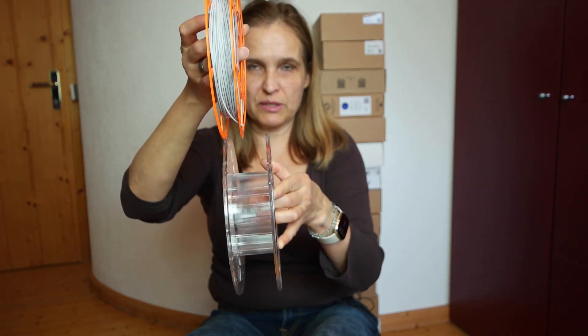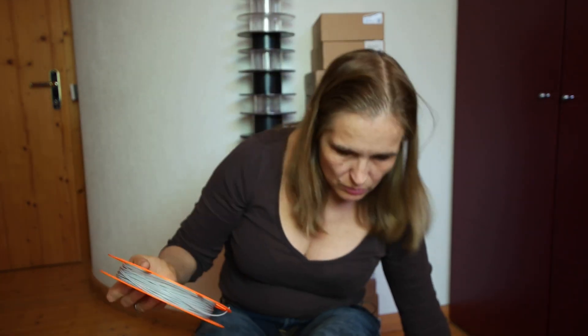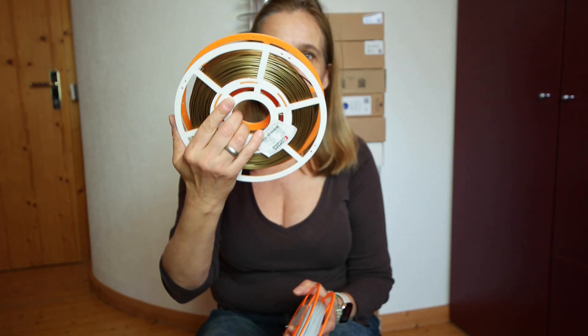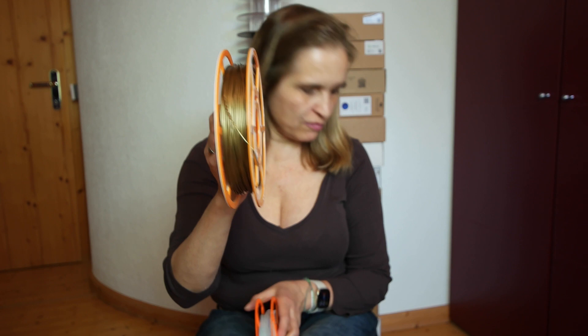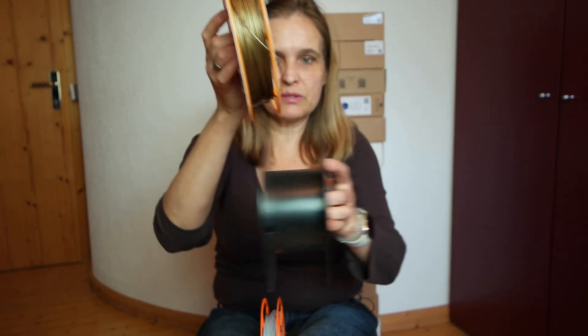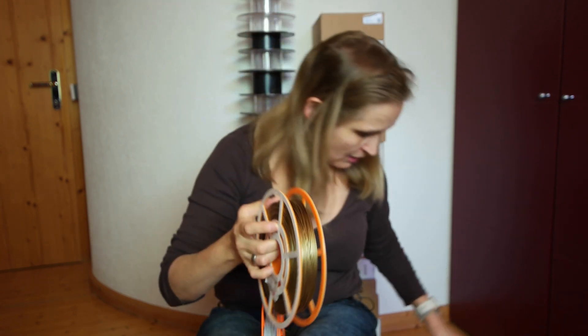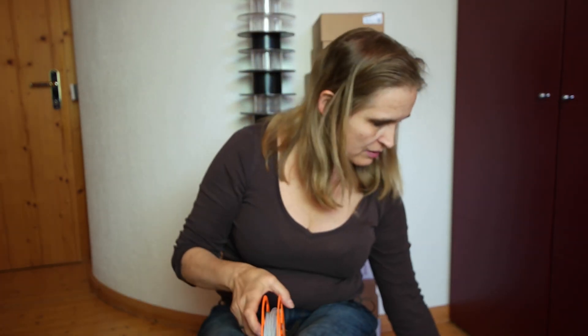Comparing it to a normal spool, it's about half the width. This one holds approximately 200 grams, and the wider version I created holds up to 500 grams when full. As you can see, it saves lots of space — all of a sudden I was able to put all the filament from the entire room back on the shelf.